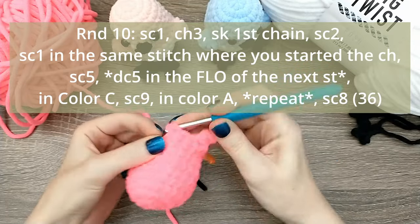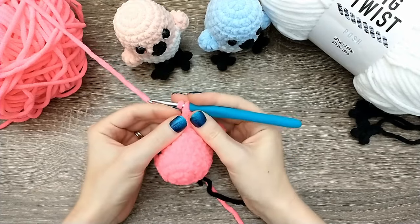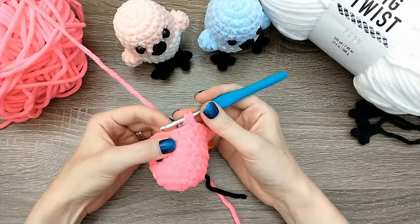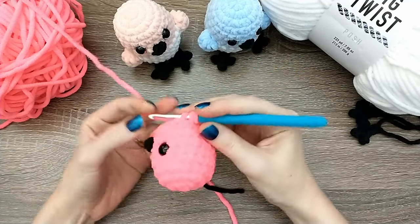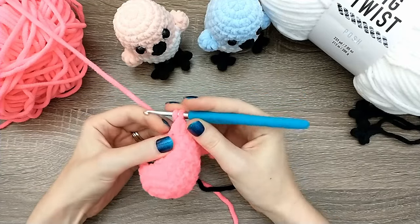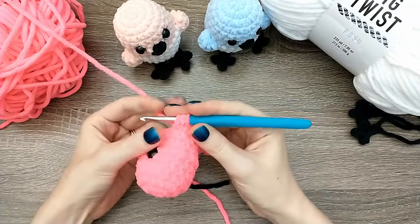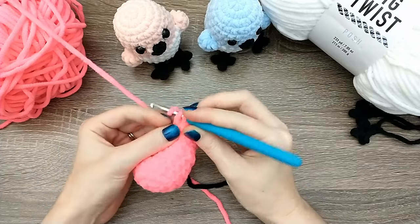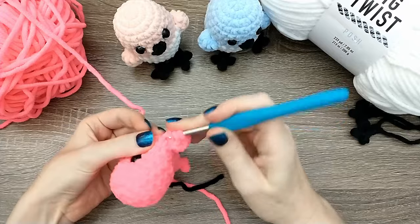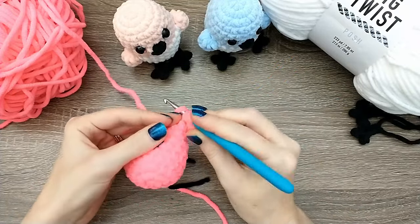We're going to single crochet one in the same space where we started the round, then do five regular single crochets. Up next we're going to do five double crochets all in the front loops only of the next stitch. For a double crochet: yarn over, insert your hook - remember we're only going through the front loop - yarn over, pull up a loop, yarn over, pull through two, yarn over, pull through two. That's one double crochet; we need five of them all in that same front loop stitch.